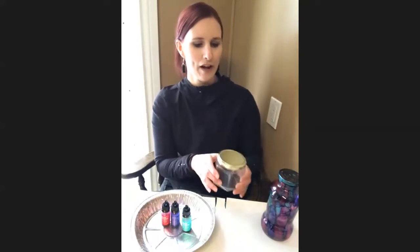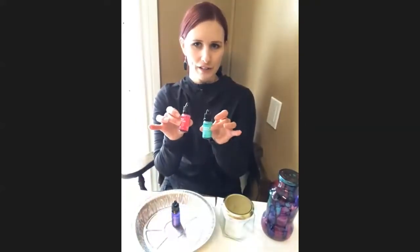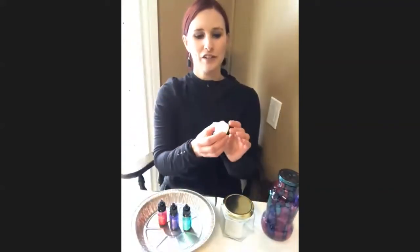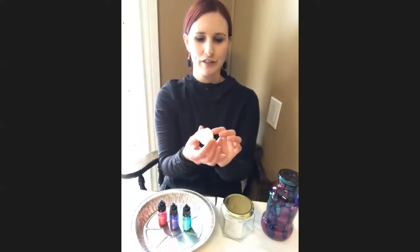You can buy jars from the store if you don't have any, but you can save your old jam, jelly jars, salsa jars, whatever. Clean it out really well, and we're going to use some alcohol inks and need a lighter because we're going to light it on fire, which could be a lot of fun. And you can use a little battery-operated tea light.